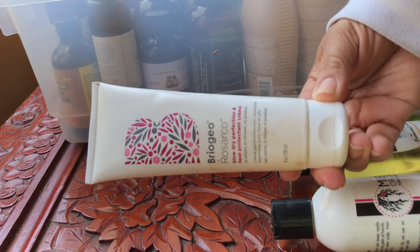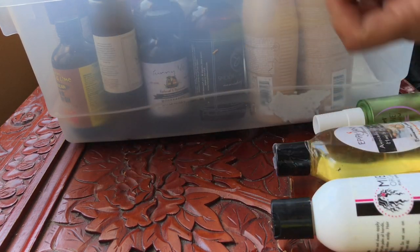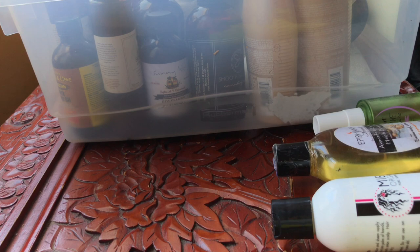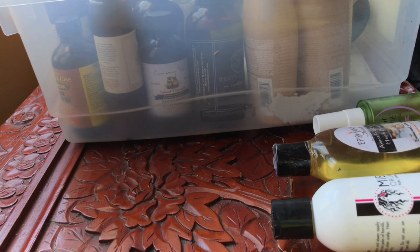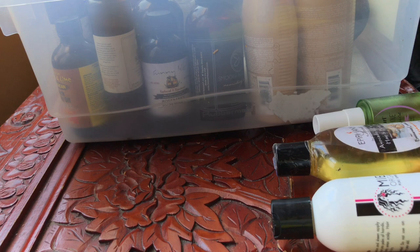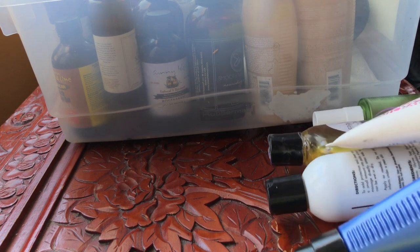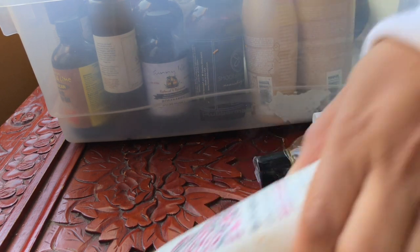Briogeo Blow Dry Lotion — I think I'm going to declutter this. Heavy creams are not my jam, but this is the only thing. I need a blow dry lotion. I have the Xtreme Anti-Snap, which is an anti-breakage leave-in treatment, but that's for distressed hair — it's not the same as a heat protectant. I need something that's a heat protectant. Let me hold on to this and see if I have something like that.